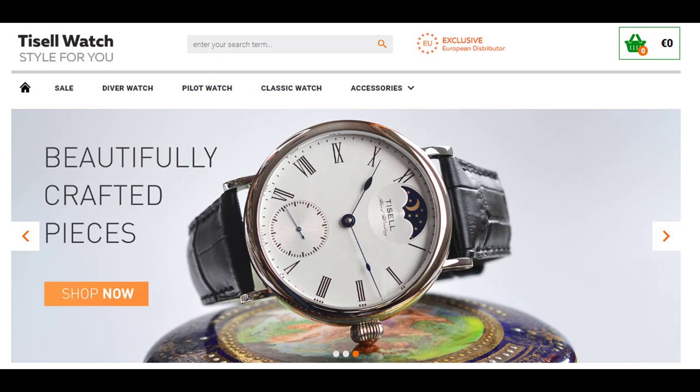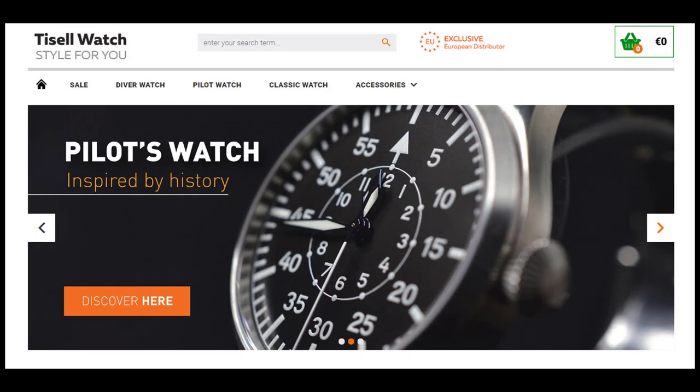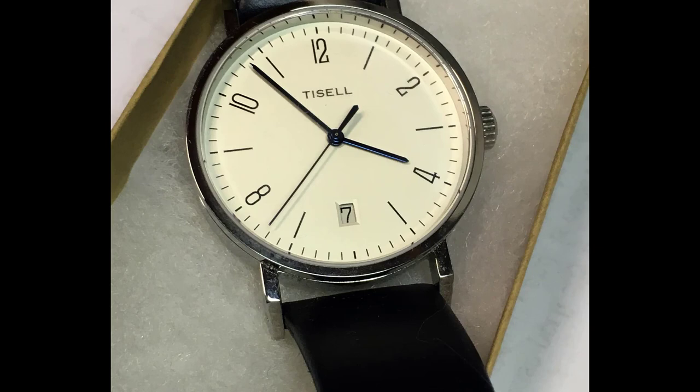The company makes a variety of watch styles — they make dress watches, divers, and pilot watches. In this case, the Bauhaus — that's the name of the watch. The watch is simply called the Bauhaus. It's an inexpensive entry into Bauhaus design.